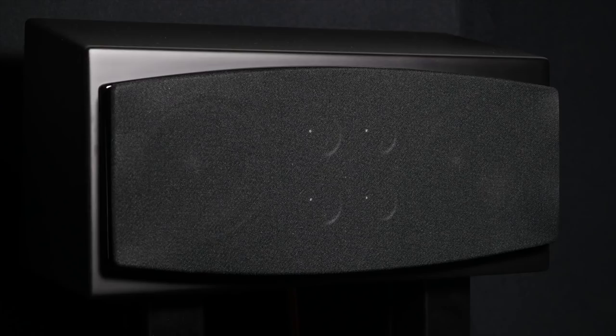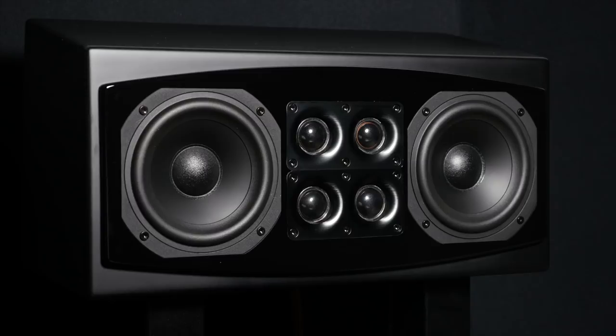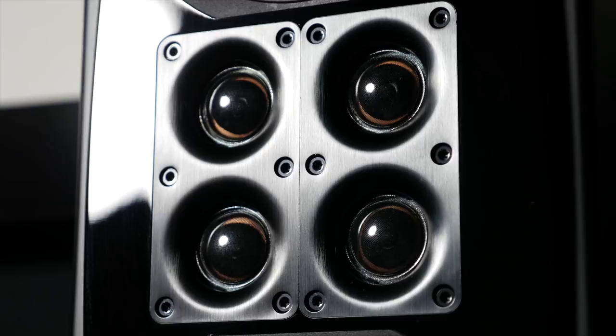The M6 is the main speaker in the package and can be bought as a single unit to build up your system over time. It uses the unique Quattro tweeter design to help create a convincing and cohesive sound at all frequency levels. Three of the tweeters roll off at three kilohertz with one going all the way to 20. You can use the M6 vertically or horizontally without any major effects on sound dispersion.